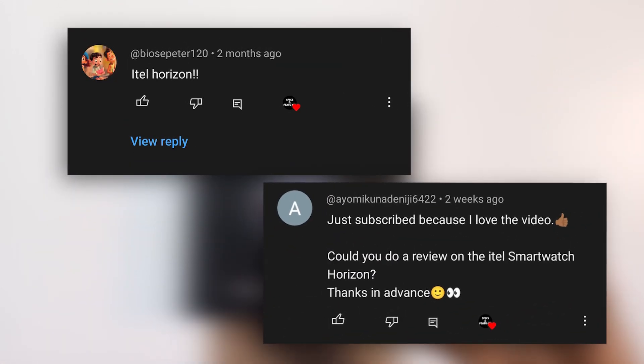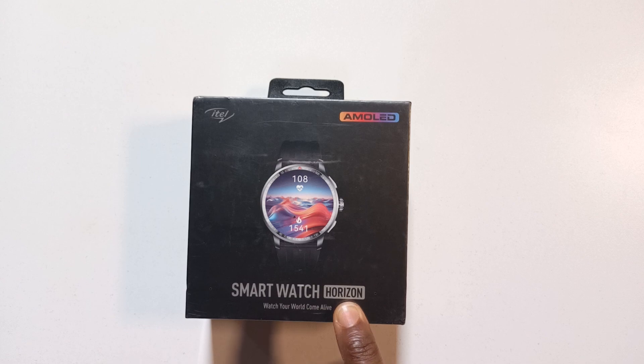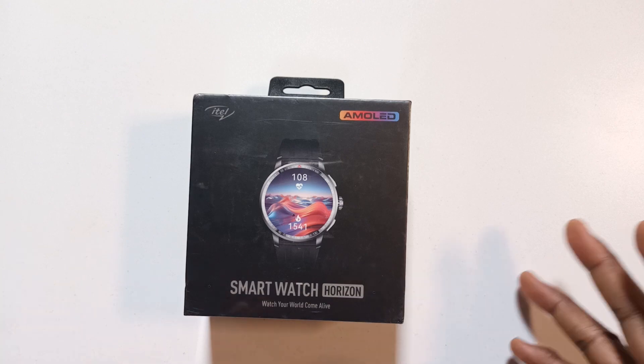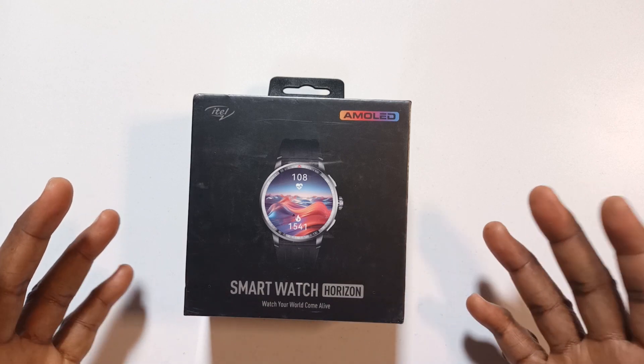I got two requests to review this watch, so here we are. I got it today from Jumia — I ordered it from Jumia. I'm going to use it for around a week to get a feel for how the watch works, and then give you guys my full review.